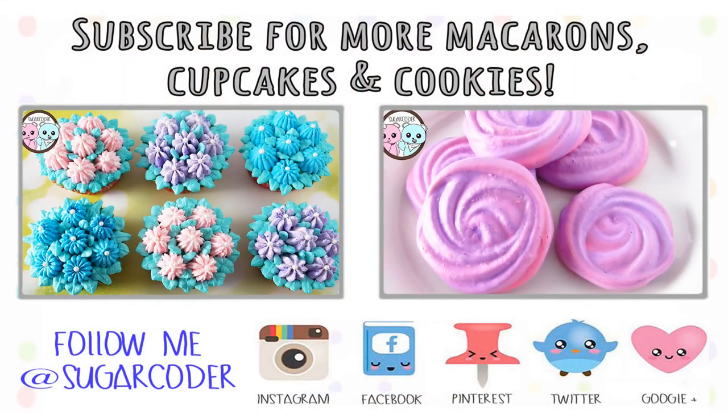If you like this video, please give it a thumbs up and share it with others. And if you have any requests, please leave a comment. Thank you for watching.